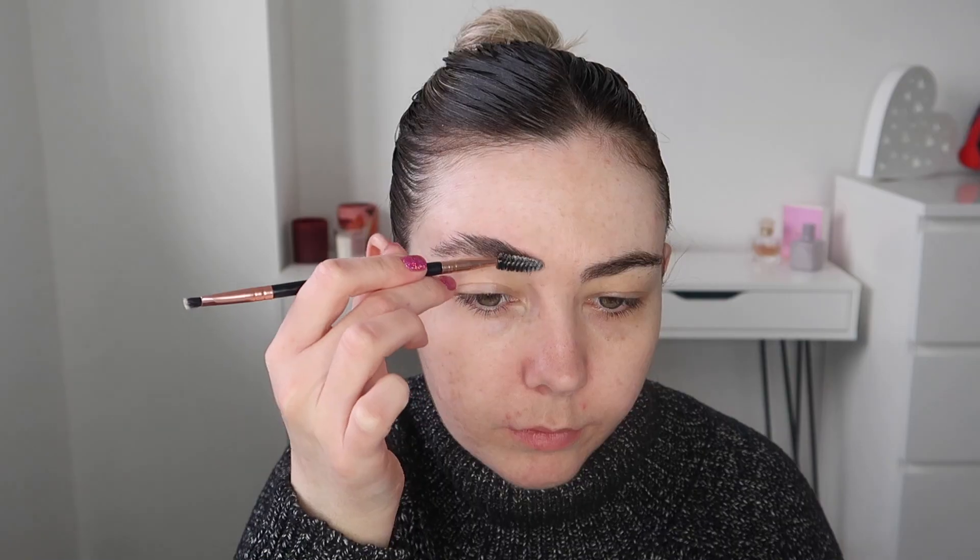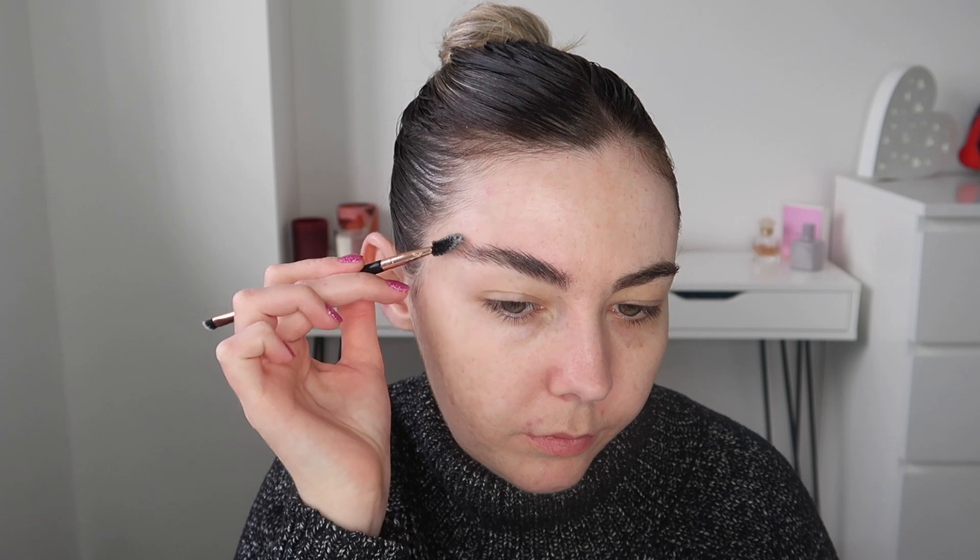To start off with I'm going in with my Anastasia Beverly Hills Brow Freeze and just applying this through my brows.